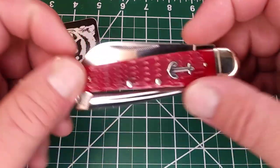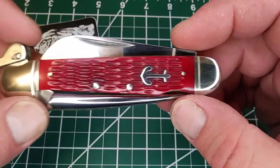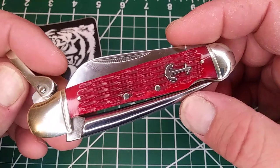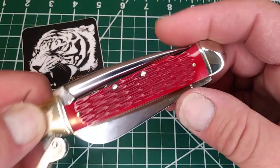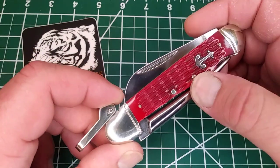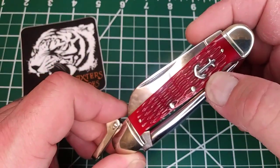Smoky Mountain Knifeworks had it — the picture showed really bright, it looked orange, and that sucked me in. So I'm a sucker for orange. It's not orange, it's a red bone — it's a jigged red bone. It's nice, but just be wary if you see that picture. It has a really nice anchor shield here.